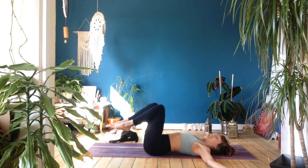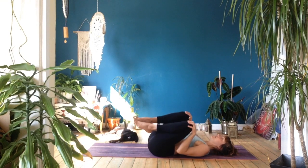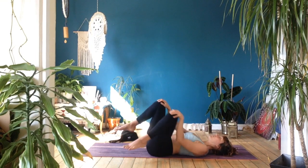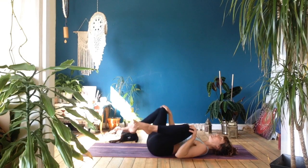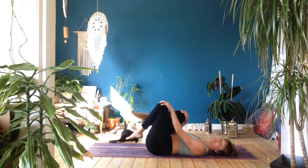When you're ready, inhale, bring the knees in, and take a couple of circles, holding onto the knees and massaging into the lower back — maybe moving one knee in one direction and the other in the opposite direction. If that confuses you, just do whatever feels good.